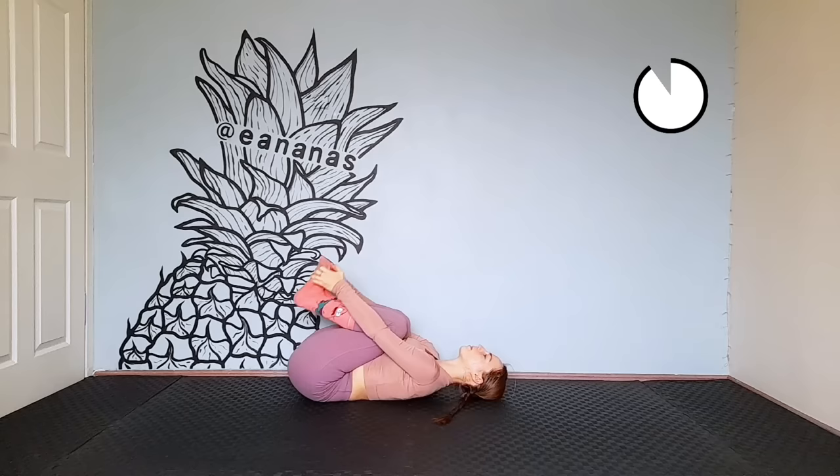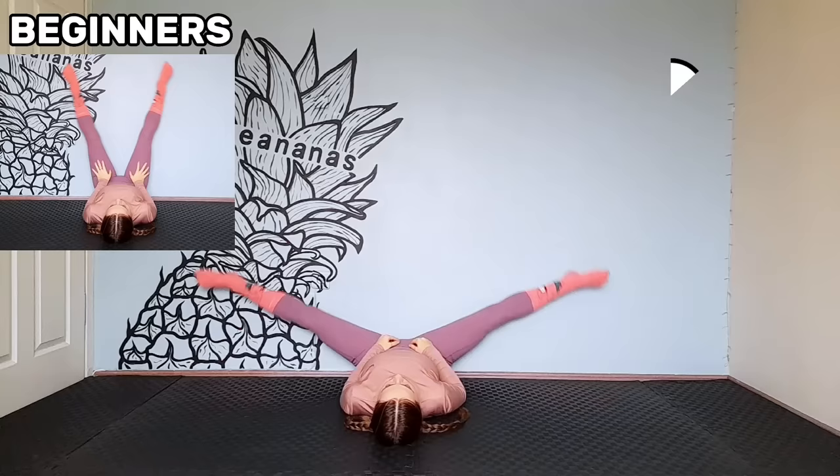Put your feet on the wall and spread them apart. Beginners don't push so much. Move as far as you can.